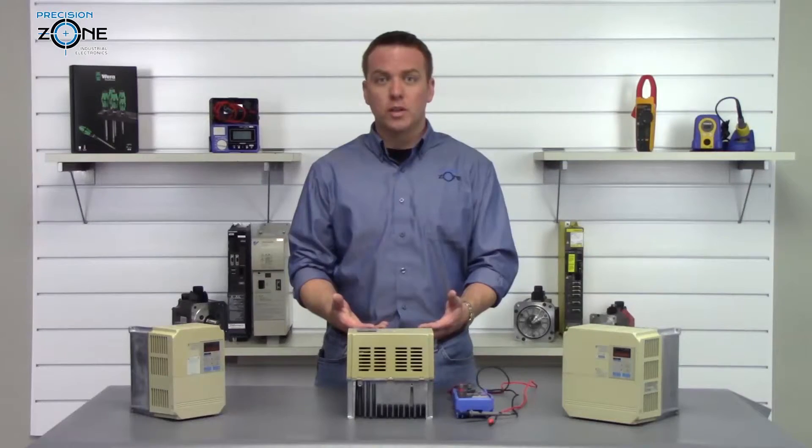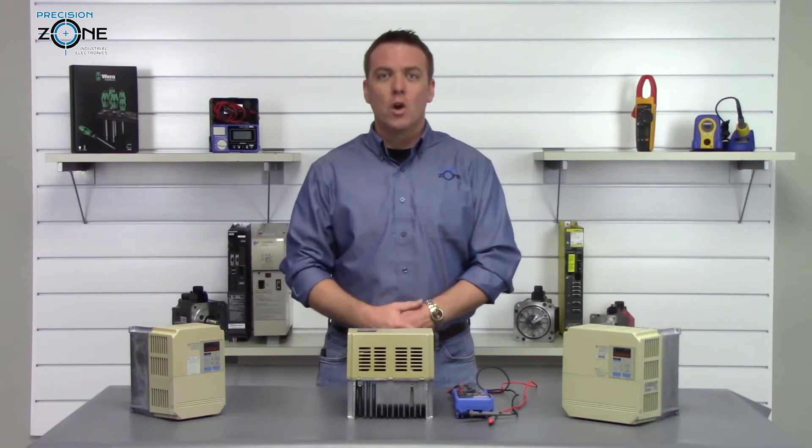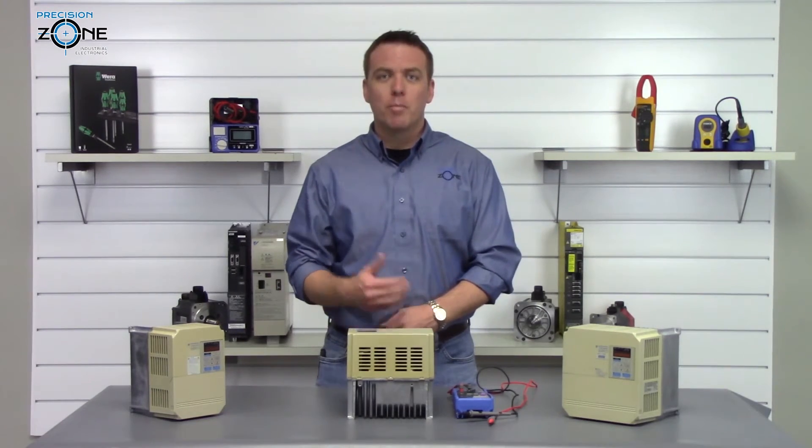If you need any more help doing this or troubleshooting your drive, please contact us at Precision Zone — we would be more than happy to help you. Thanks for watching.